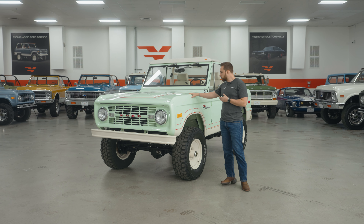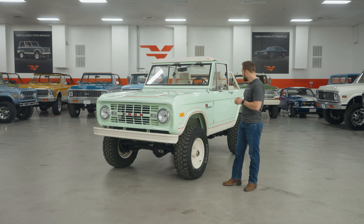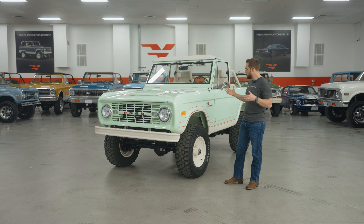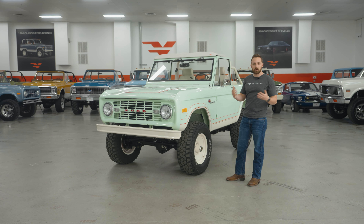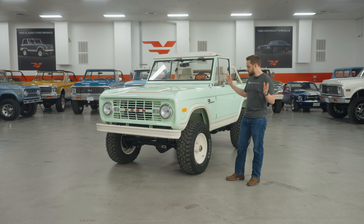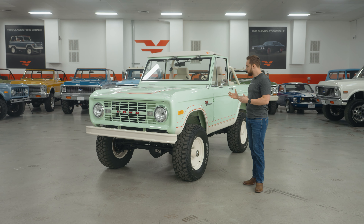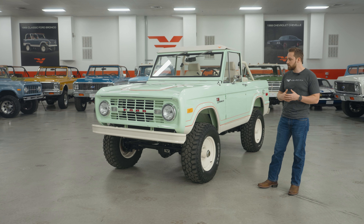Mint is a mixture between a kind of green and a light blue — it's chalky, it's really light, it's different, and it works amazingly with this Ranger package. It's a really, really nice summery colour, and it's the first ever truck we've done in this mint colour.